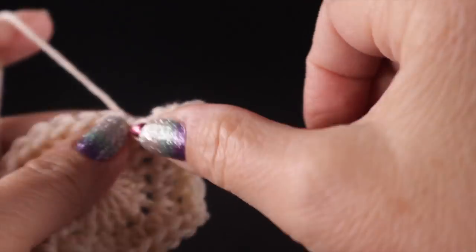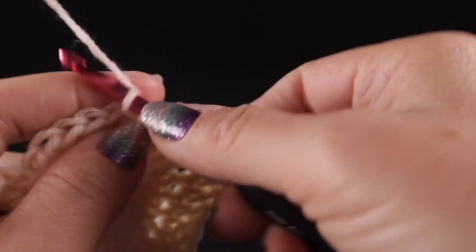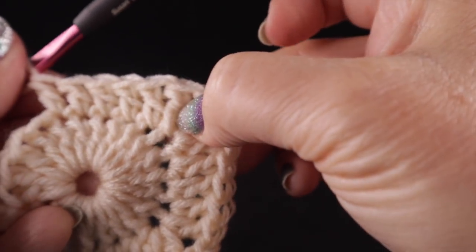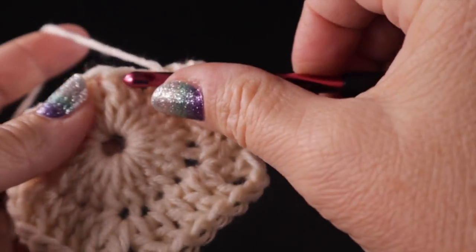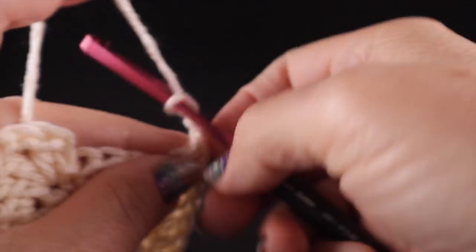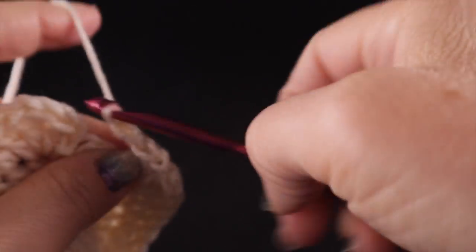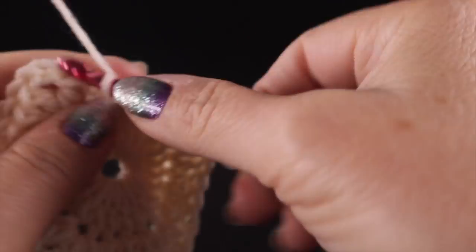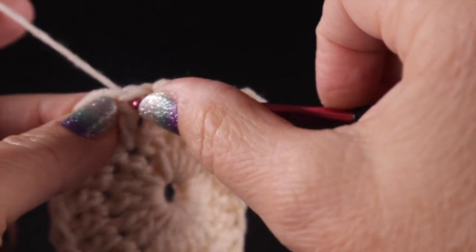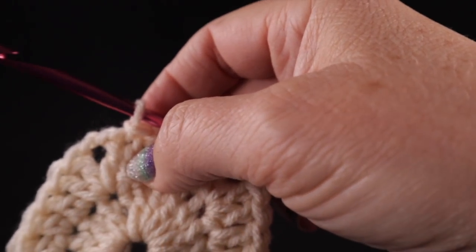After that, one double crochet in each of the next five stitches. Then another corner: work two double crochets in the next stitch, chain two, and one double crochet. Then work a double crochet in each of the next three stitches and join with a slip stitch to the top of the first stitch. Remember, the chain two does not count in the stitch count at all — if you use it as a stitch, your count will be off.